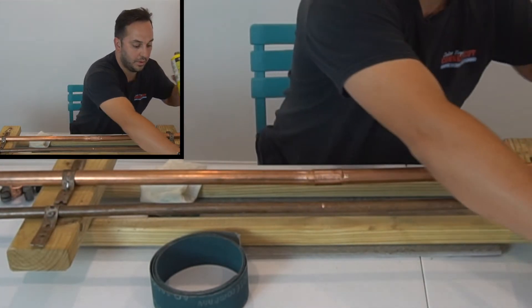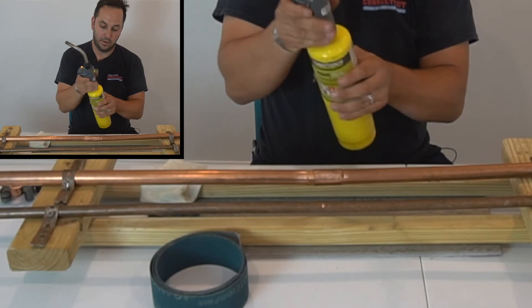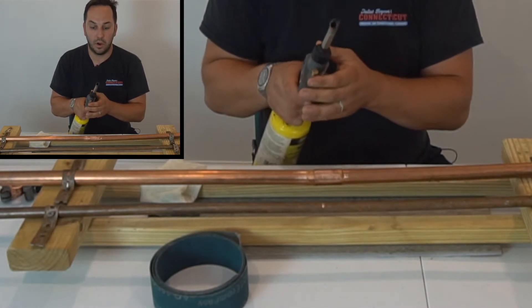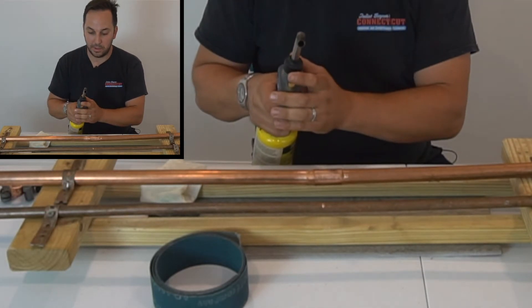Next we'll put our torch together. You can use propane or MAPP gas — MAPP's going to be hotter. This is what I've used for the last 15, 16 years, so I just stay with the MAPP gas.